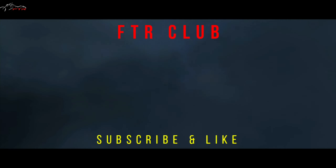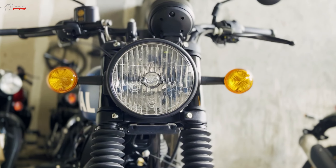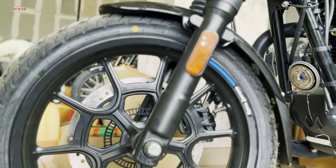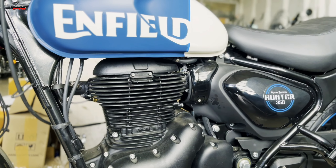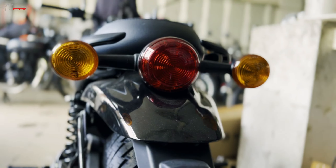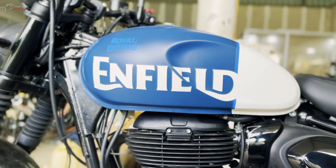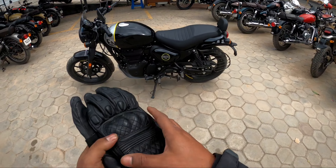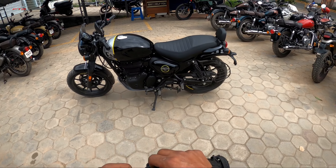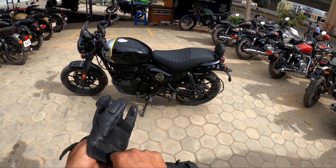He did not spit. Good evening, ladies and gentlemen. Welcome to another video. This is the Royal Enfield Hunter 350, and this has probably got the best recipe you can get to be a game changer.